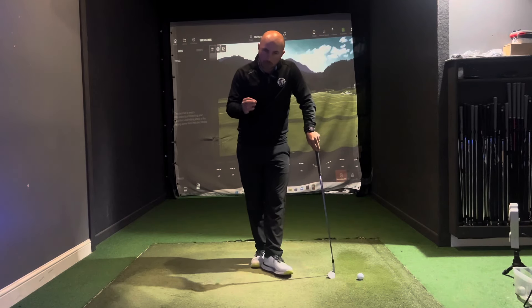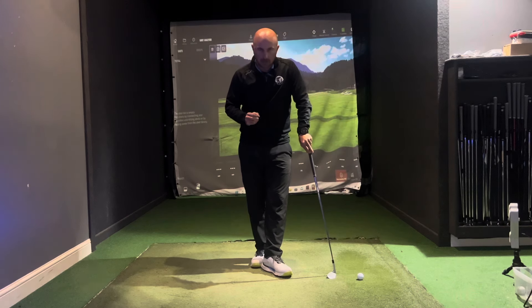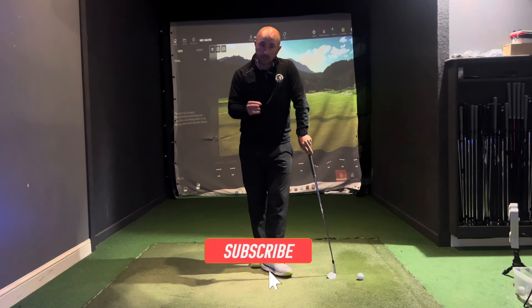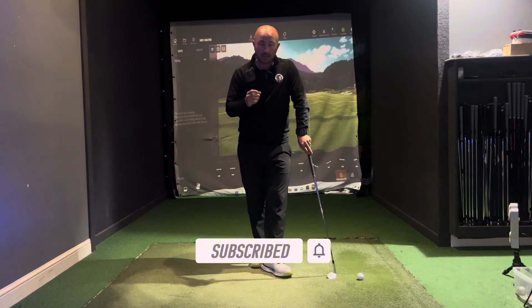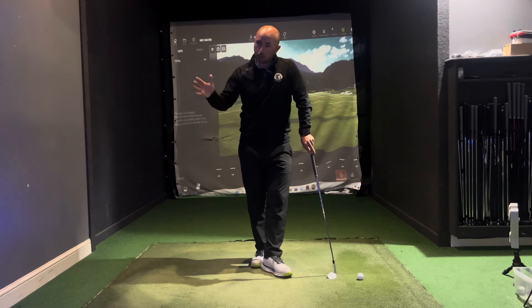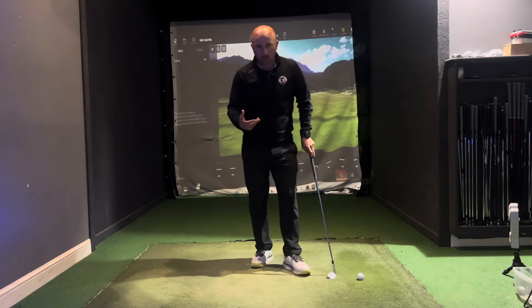Today I want to help you get more consistency with your iron shots. I want to draw upon one area that I see on a day-to-day basis with a lot of my clients, where they really struggle to understand how the arms and the body work together in the swing.